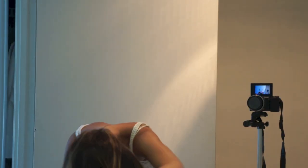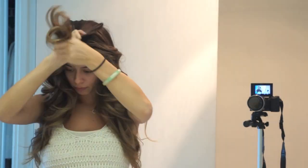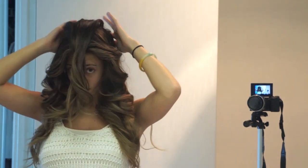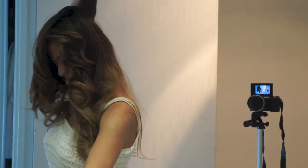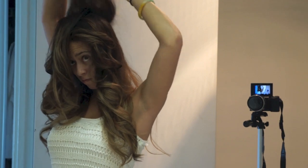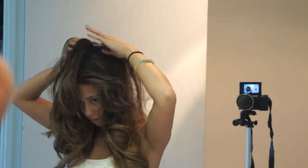Now that my hair is curled, I'm going to spray it all with some hairspray and then start sectioning my hair for the teasing. Jasmine's hair is huge and it's going to be impossible to get that huge hair effect without teasing. If you have extensions, I suggest using them because her hair is so thick.